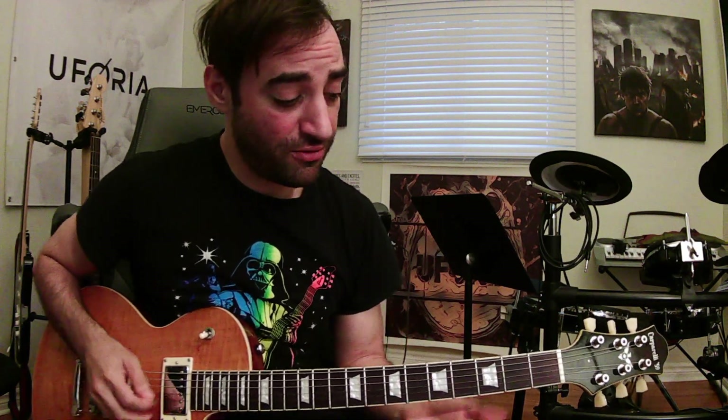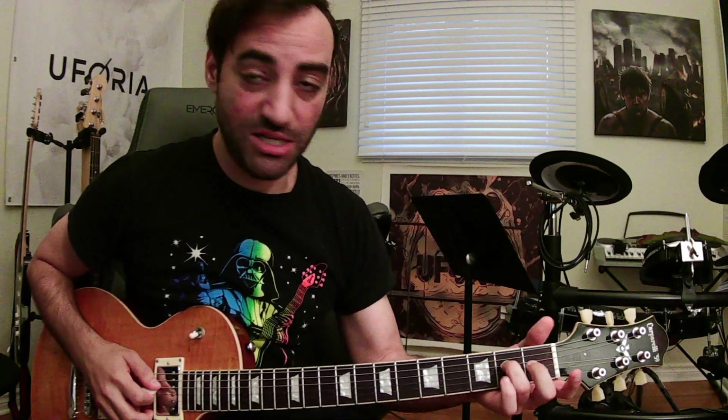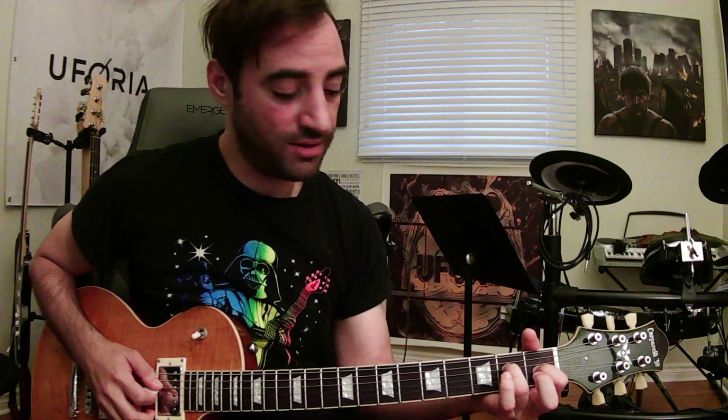We're going to start the song off with this E augmented chord. You're going to place your ring finger on D string fret 2, index finger on G string fret 1, and middle finger on B string fret 1. Play from D string down to the bottom.